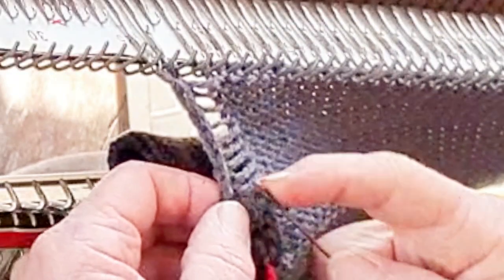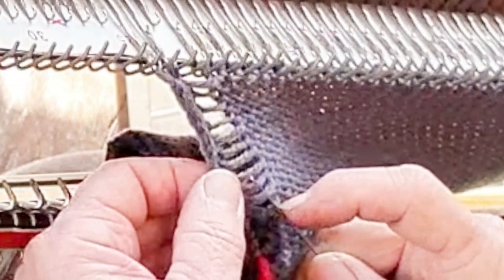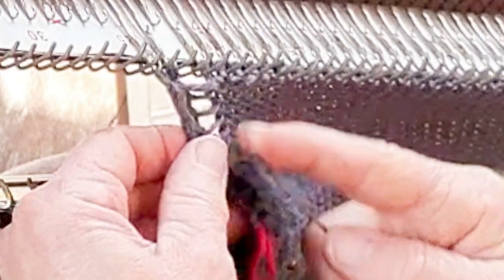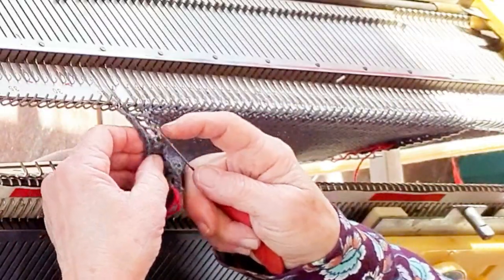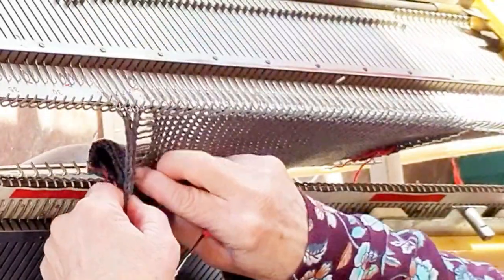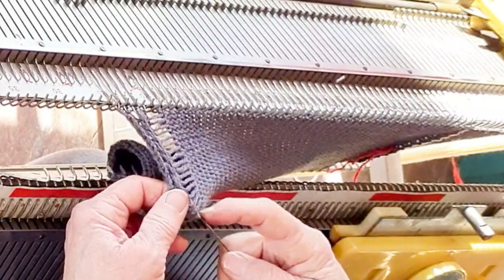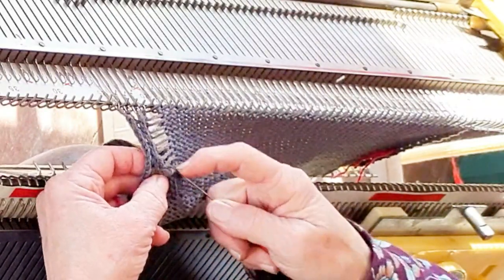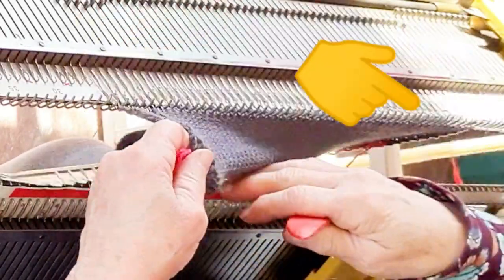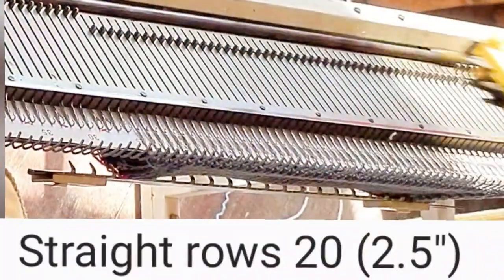Ladder down column number three from one edge to the yarn marker and latch it up. Skip the first rung, put the tool behind it, grab the second rung, pull through, creating a new stitch, and repeat that, treating every single pair of rungs in the same manner. Also do that on column number five from the edge — that's needle five from the edge. Then repeat the whole operation on needles three and five from the right. If you create that tucked rib edge, you're done with the thumb.